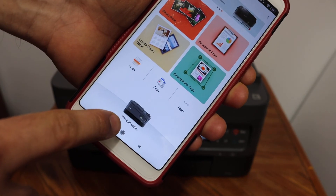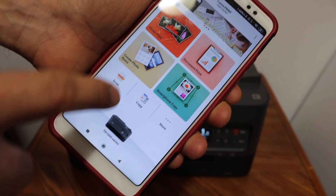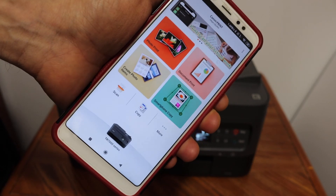Your printer series will appear as you can see, and from here you can start wireless printing and scanning.